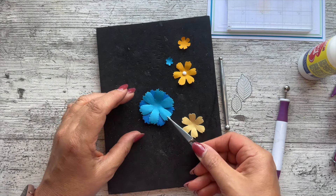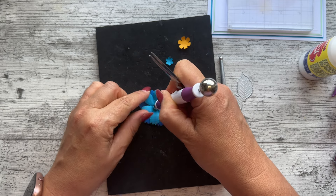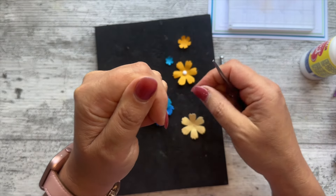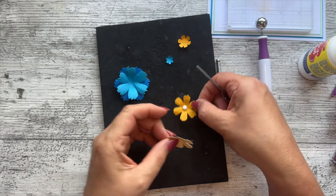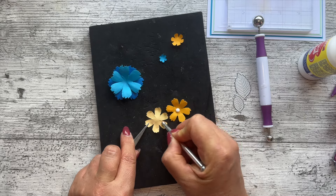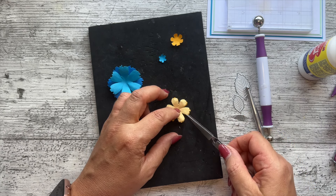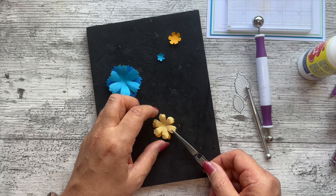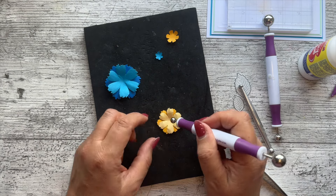Once I've got it staggered, I'm going to grab my ball tool and press — I'm going to lift that up a little bit, using the foam mat as a resist. These aren't really complicated flowers, just keeping them nice and simple. If you feel like it's flattened out a little bit just get your ball tool and press it in a bit more. If you're not careful they smoosh together and we don't want that, we want them staggered.